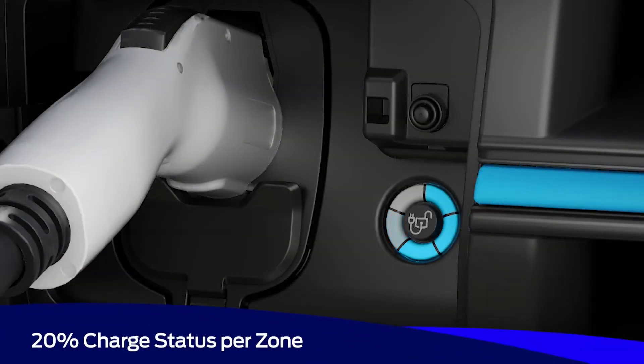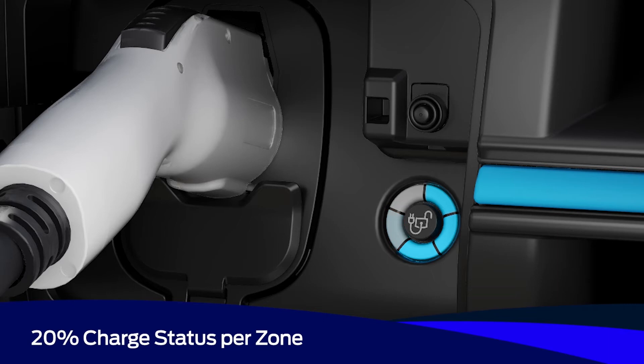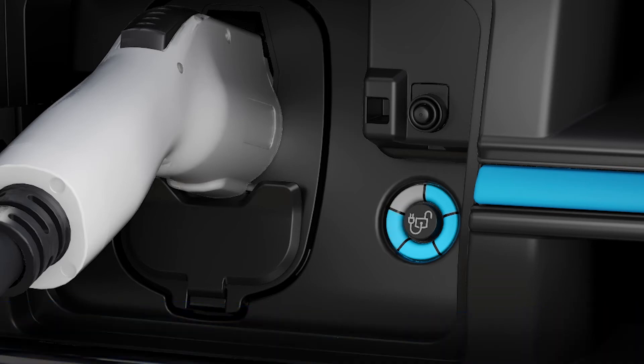The charge status indicator light helps track the charging status of your vehicle. Each of the five zones represents a 20% charge status. A pulsing light indicates the zone that's in the process of charging. When charging stops, all charged zones will remain lit solid blue for 30 seconds.